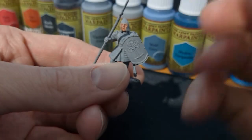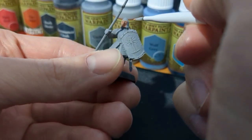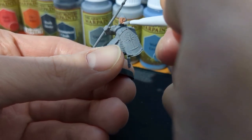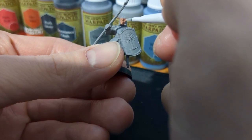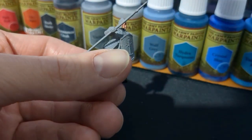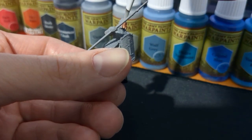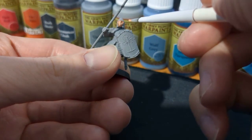Up next we're going to do a lighter shade called Barbarian Flesh — again it's Army Painter — and then you're just going to go over the previous paint, covering the cheekbones, the areas around the eyes, the chin, and also in between the areas of the lips as well.